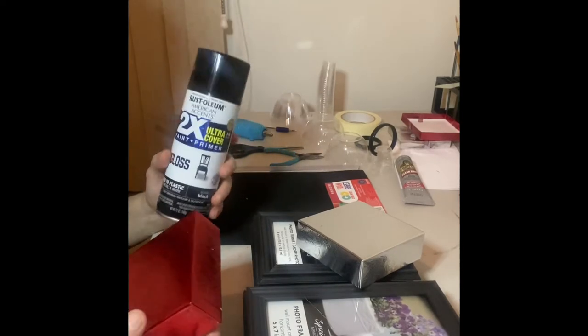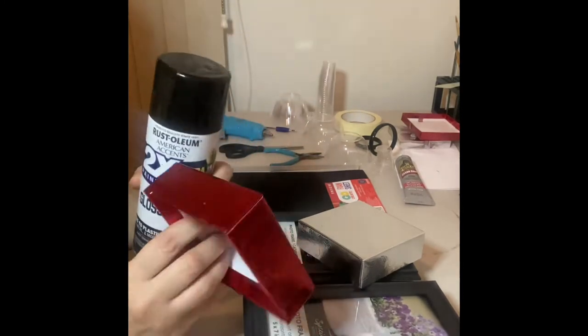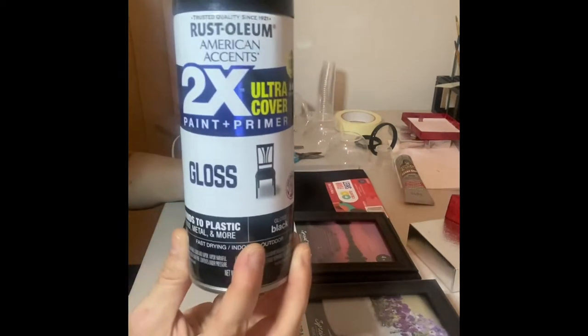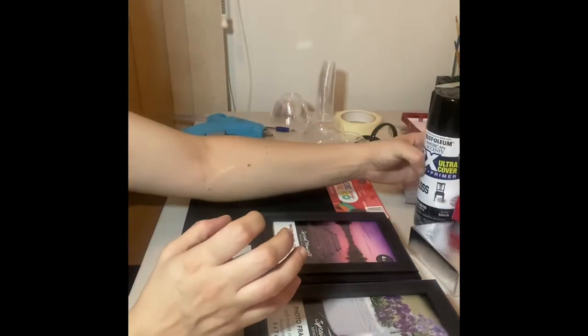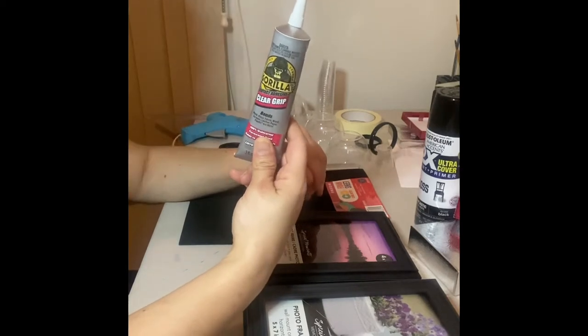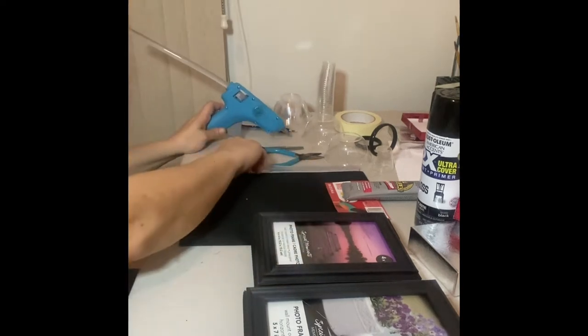I'm just going to use the bottom. It doesn't matter the color because I'm going to color them. The frames are black so I'm going to keep the same color and just paint the top of the lantern to match the frames. It doesn't matter what color they are because we're going to spray paint. I'm going to be using Rust-Oleum spray paint, black and gloss. I'm going to be using the Gorilla Clear Grip — it adheres faster than E6000. I'm also going to be using my glue gun.